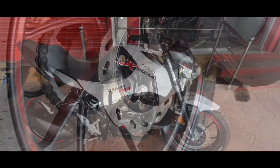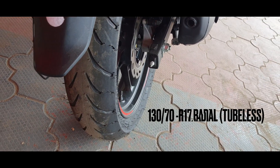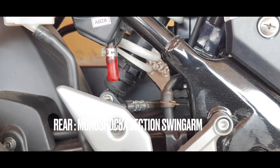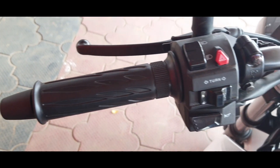Ground clearance is a respectable 167 mm. Rear tires are larger 130 section radial ones, with seven-step adjustable monoshock suspension working along with the box section swing arm.